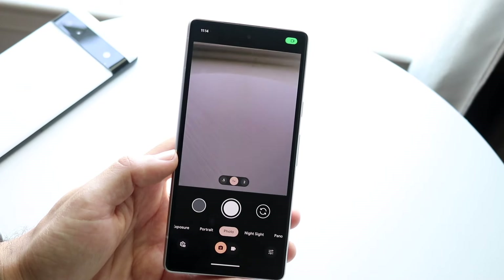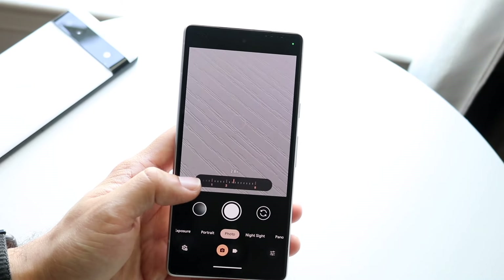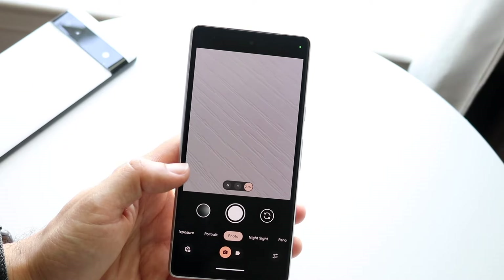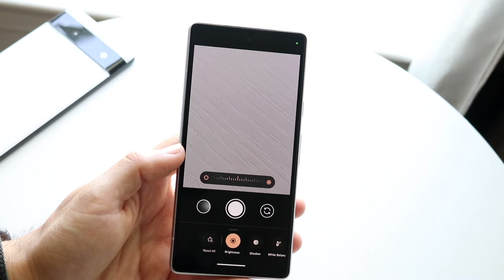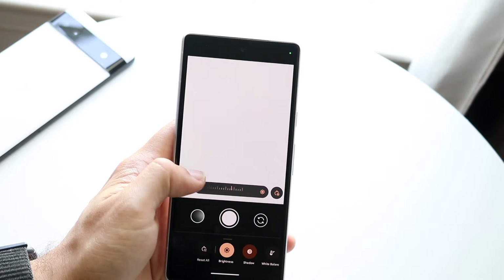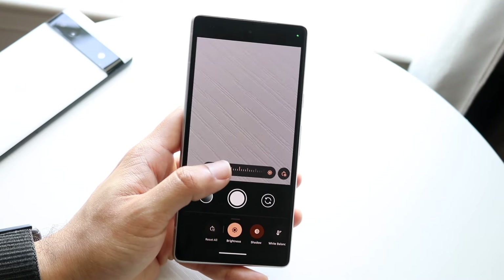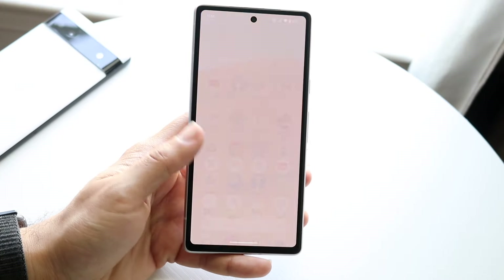The camera is also getting some newer controls — new in-app camera controls. One is for lower-light exposure within the photo app, so there should be a bit more capability there. If you want to lower the brightness or adjust it higher, you can modify that here, which is another cool thing to mess around with.